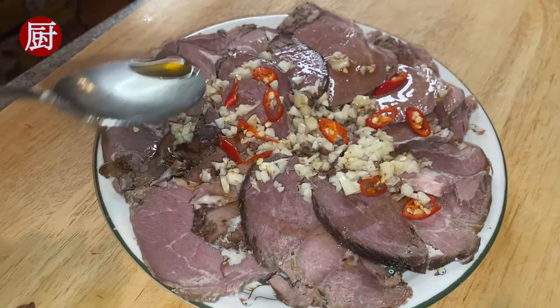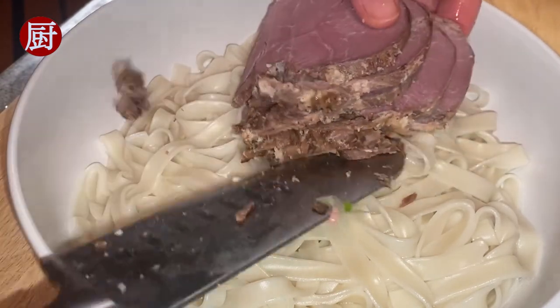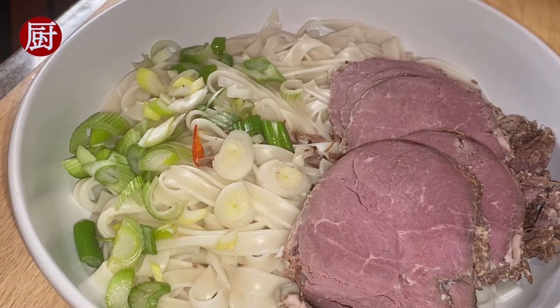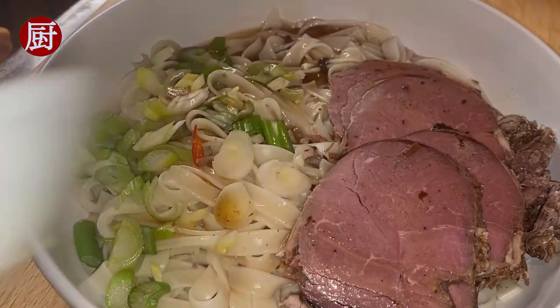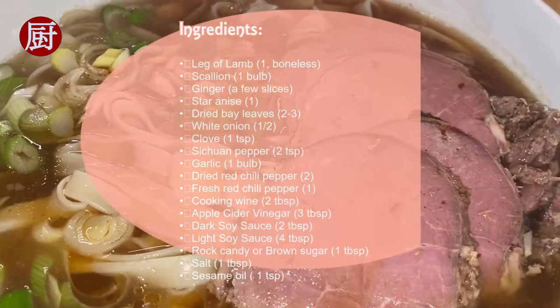For the noodle soup, in a large bowl with boiled noodles or pasta, add a few slices of the leg of lamb, some diced scallion and fresh red chili pepper, pour in one and a half cups of the original broth, and drizzle some sesame oil. There you go — you have got to try this; other than delicious, I am running out of words to describe it.